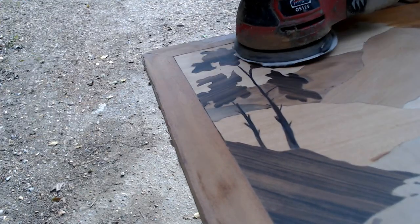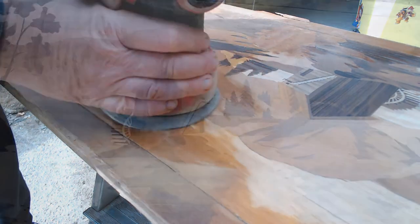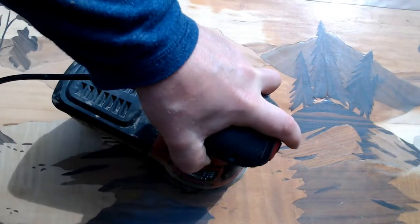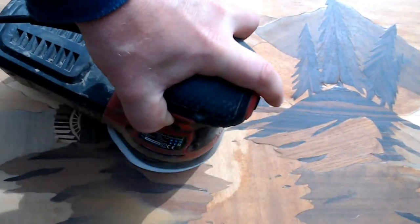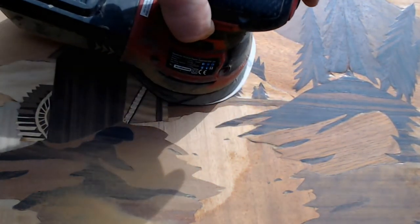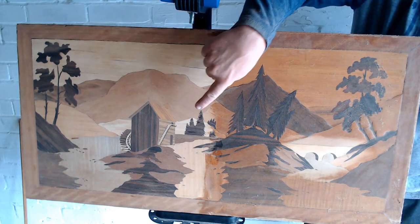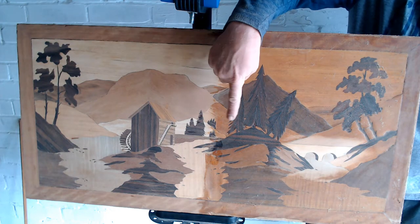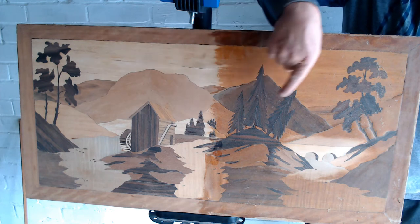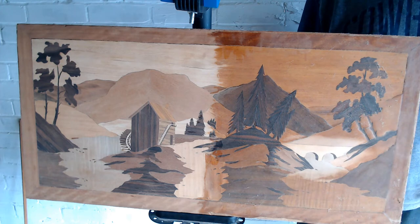Working with my orbital sander and 400 grit paper I gently remove the old varnish, being as careful as possible not to take too much of the wood away, though some loss in thickness is inevitable. The grains beneath are absolutely fantastic after 40 years of hiding. Here's a good example of the sanded first half with sharp grains compared to the dull, yellowed unsanded side. I've also sanded the small bridge area to highlight the contrast.